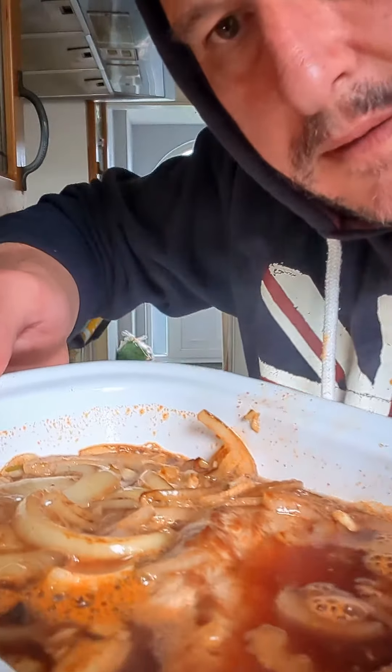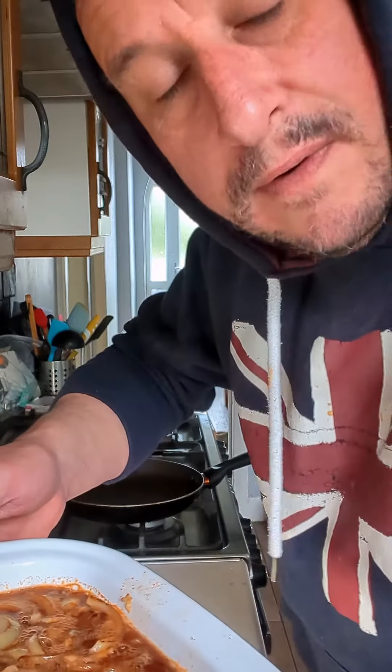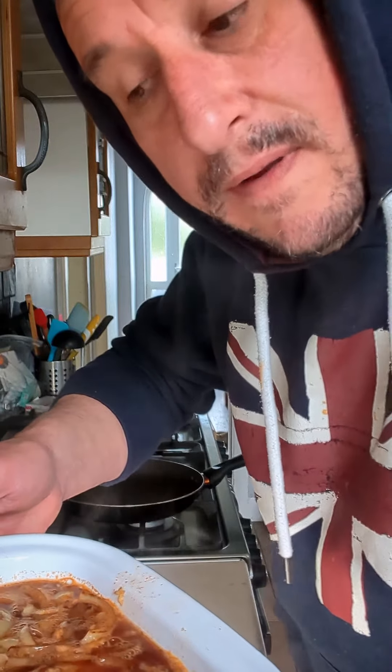Now at that stage, cover it in foil, put it into a preheated oven at around 160 to 165 degrees for about an hour and 20 minutes. Halfway through, check it and turn the pork around to see what it's doing.